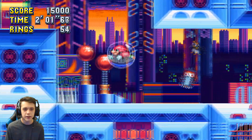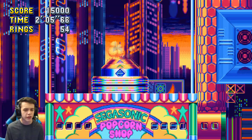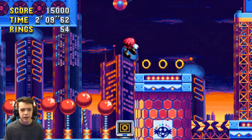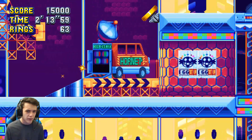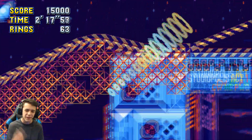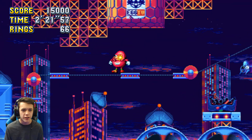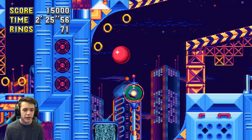One good thing about Knuckles is that you can skip certain annoying parts and climb walls that you can't normally do with Sonic. We all hate those parts where you have to get over a gap but can't spin dash over it — Knuckles can just fly over it. Watch right here — I didn't want to have to wait for those platforms. That's all you gotta do.